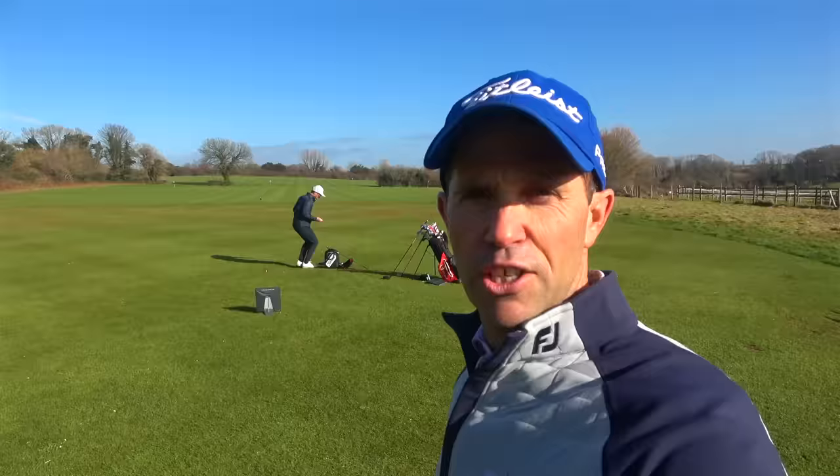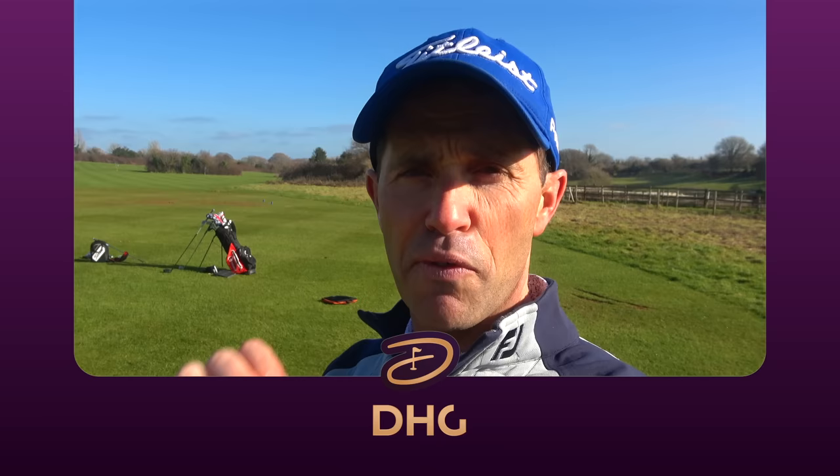Another fantastic fitting by Tom, giving all the information needed to choose the right ball for my game. We ask a lot of the golf ball — feel off the clubface, performance around the greens, in the mid game, and from the driver. There's so much that goes into making these golf balls and so much behind the scenes that can only help improve your game. Hopefully you've got a little more information on which ball is going to suit you. Thanks for watching — don't forget to hit subscribe and I'll see you again very soon.